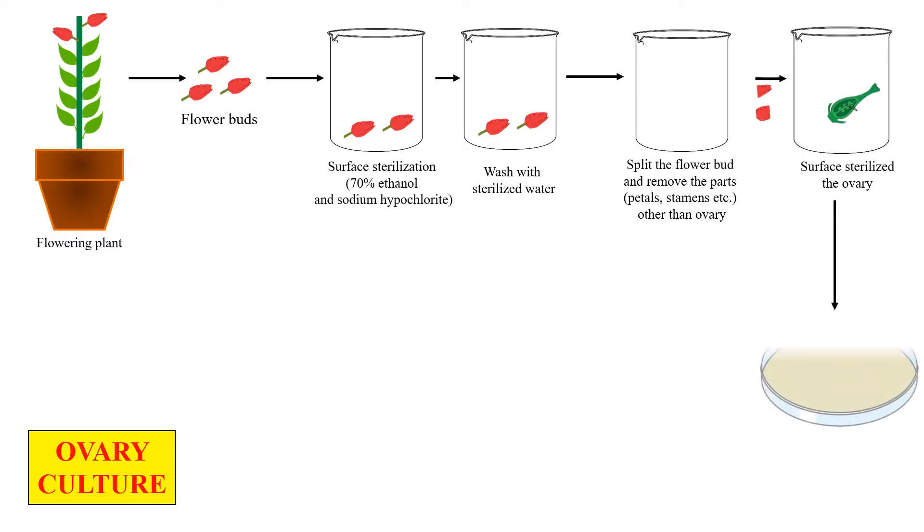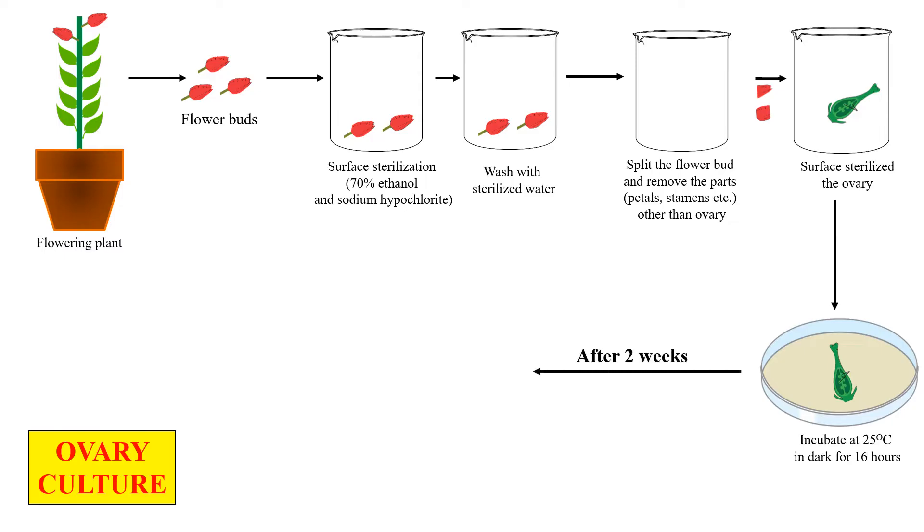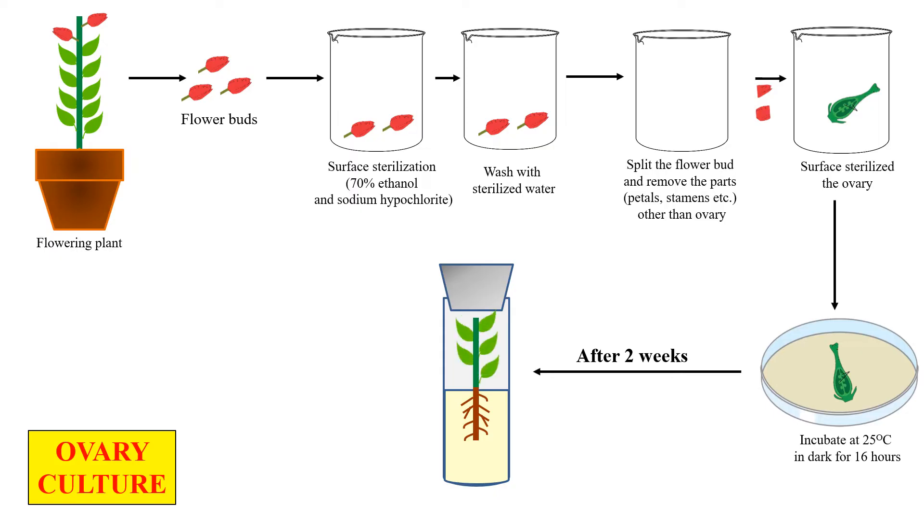This ovary is transferred to another container and surface sterilized. In the next step, this ovary is placed on a nutrient medium which will provide nutrition for the growth of this ovary and help for the production of a plant from it. It is generally incubated at 25 degrees centigrade in the dark for 16 hours. From this cultured ovary, a complete plantlet will be generated just after two weeks — first the shoot will form, then the root, and after that the leaf will also be developed.